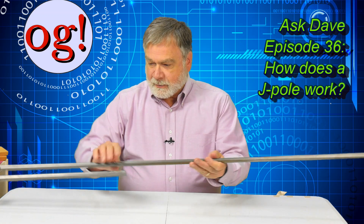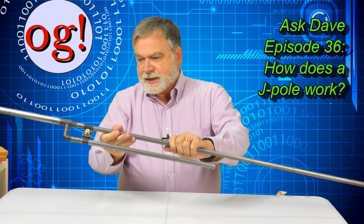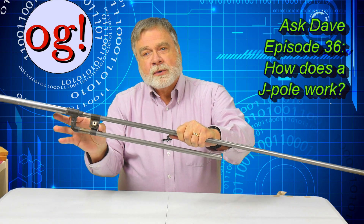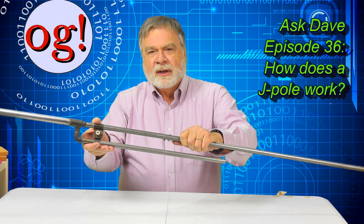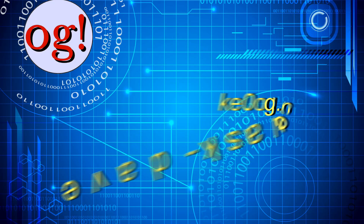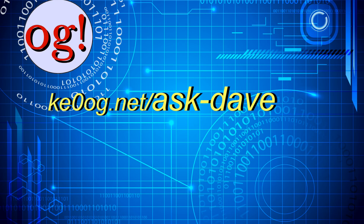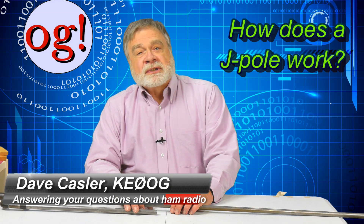So how does a J-Pole work anyway? What do all the different parts do? And doesn't it seem strange right here where these things are so close together — doesn't that just short out the RF? Let's find out. Welcome to Ask Dave, episode 36. I'm Dave Kassler, KE0OG, here with another episode of Ask Dave.